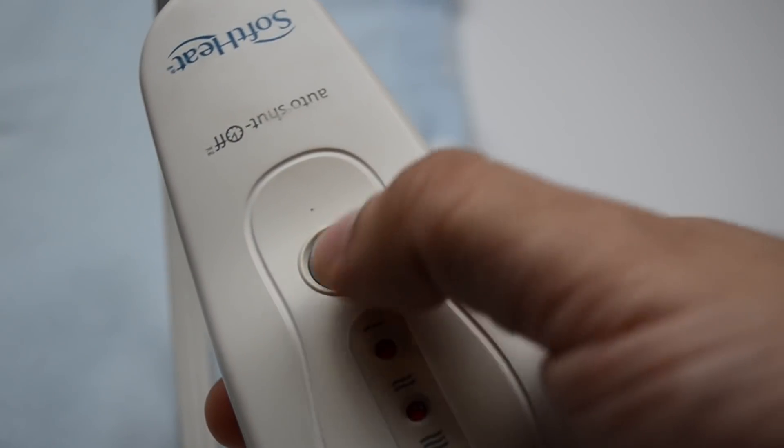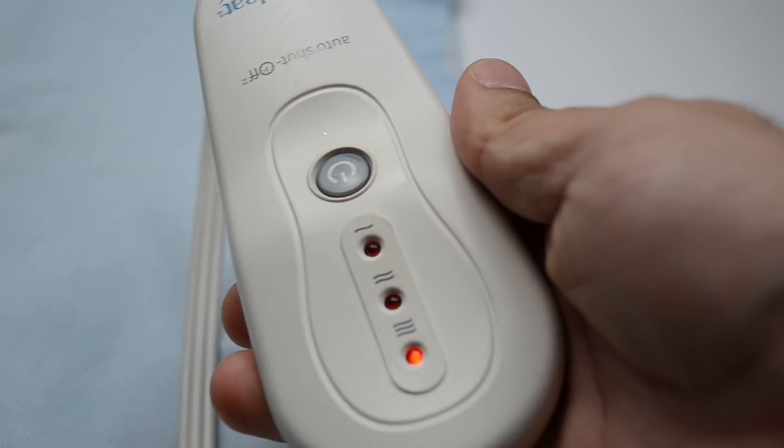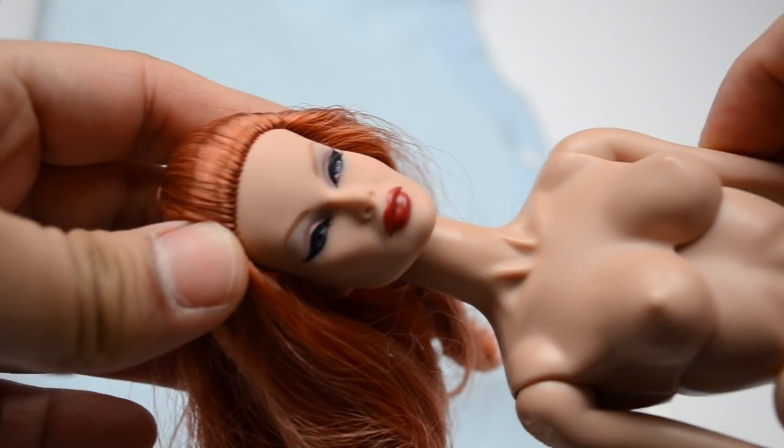So first we're going to set our heating pad to level three so that the head can be taken off the body. This is the first step. When you do this, make sure you turn the head sideways because you don't want the eyelashes to get messed up or get some kind of misshape. Put it in between the heating pad and go ahead and close it up. It's a really old heating pad but it's been really loyal, so I kept her around.